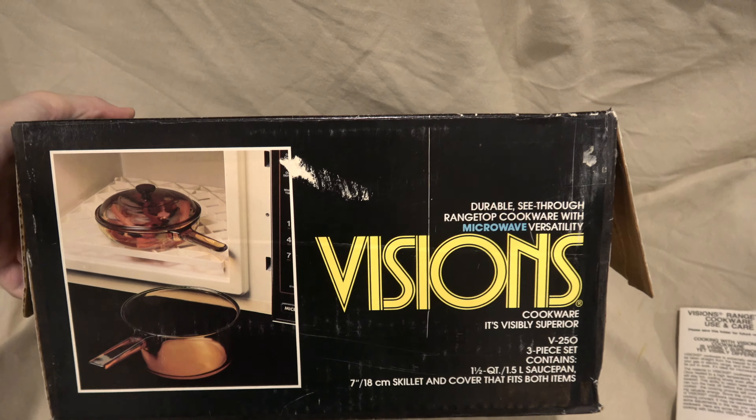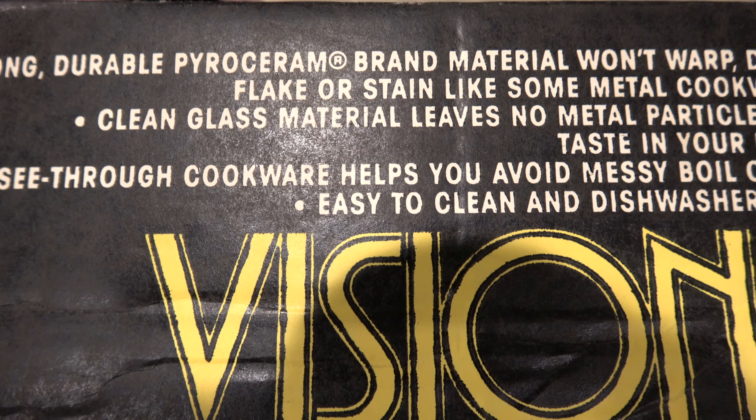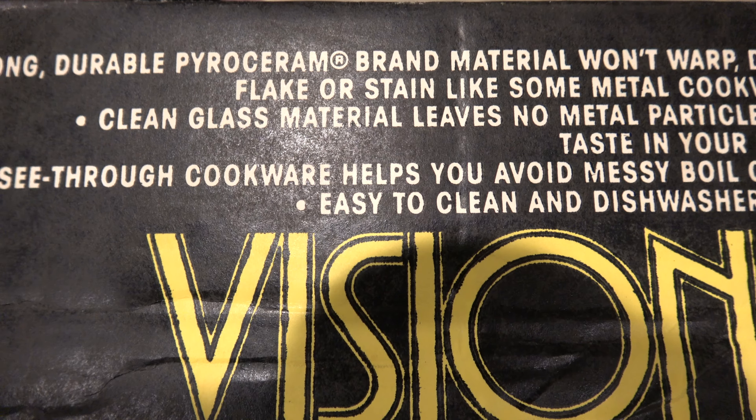Let's go over to this corner here — ideal for microwave. That's the whole front box. Let's take a look at this side panel. The microwave that this is ideal for, again in this shot, makes the saucepan look smaller than it really is. This set is known as the V-250 — if you were ordering from a catalog you'd ask for it by name: 'Get me the V-250, sir, I demand excellent cookware and I want it now.' Durable, see-through, range-top cookware with microwave versatility.